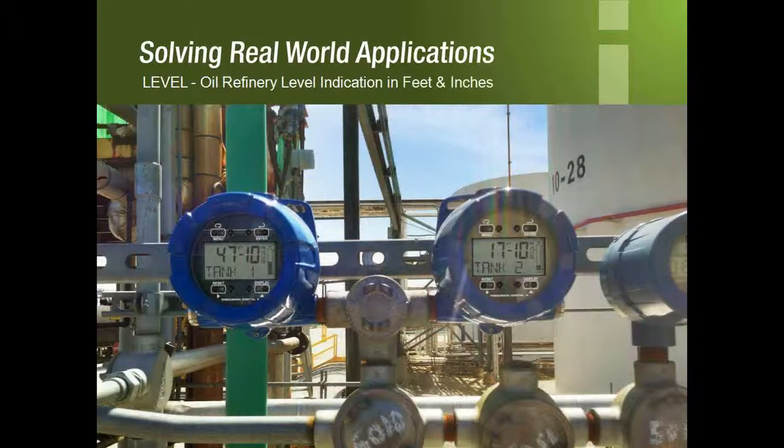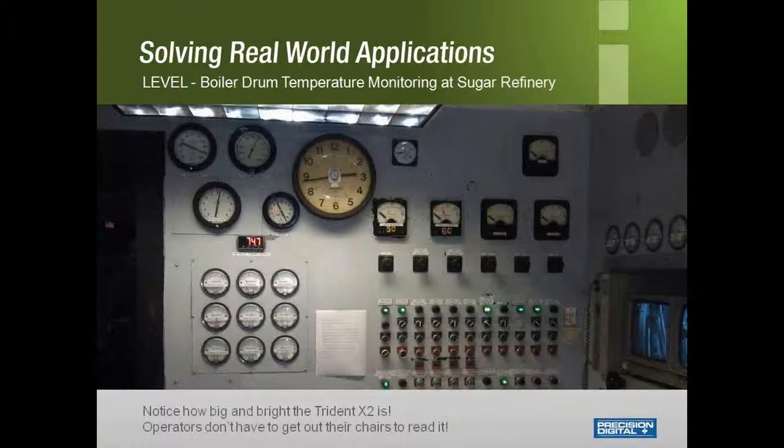Here again is the PD6801 feet and inches level meter. Notice how easy and clear the display is to read with many different ways to see the tank level, giving the user an accurate reading. On the right-hand side of the screen there is a competitor's display — you can see that the display itself is not as big as the PD6801. The Protex units also have a wide viewing angle, so as long as you can see the display, you'll be able to read it. In a sugar refinery application, the panel-mount PD765 Trident X2 is the only digital display in the control room, allowing the customer to read the boiler drum temperature without getting out of his chair, and this introduction may lead them to replace older analog displays with new bright digital ones.